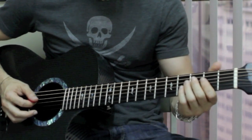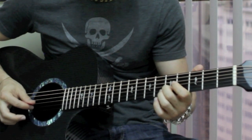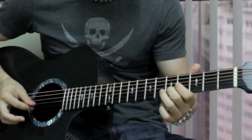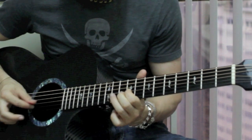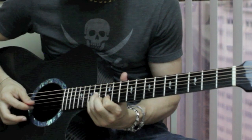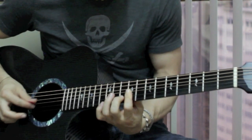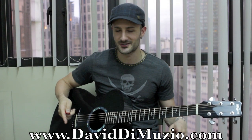The entire solo played all the way through now is like this. My name is David DiMuzio — feel free to subscribe to my channel, or just click like, share, or comment, whatever makes you guys happy.